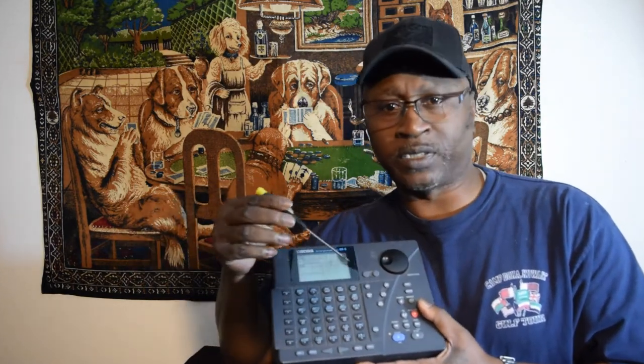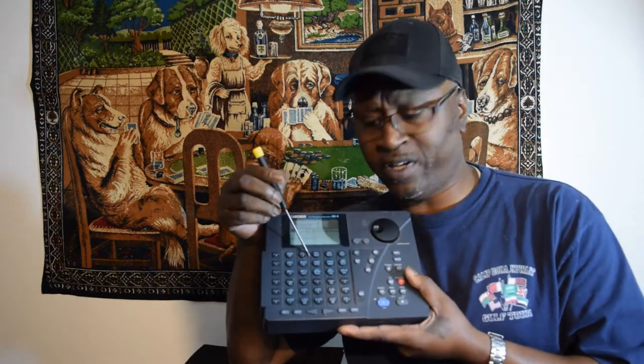To get into Song mode, you have to hit Shift and Song. Song mode is all about taking a bunch of user patterns and combining them together — for example, song number 200 with song number 201 — and putting them all together to create a song. I can show you Song mode too; it's not that difficult, but you do have to read the book.